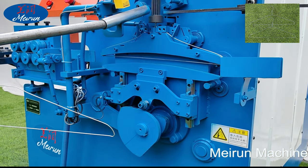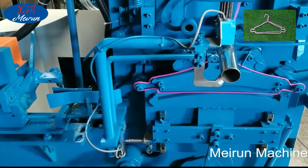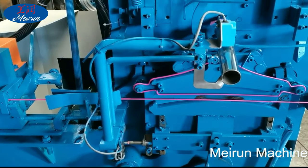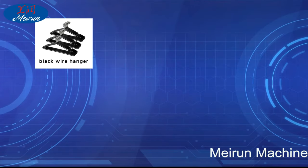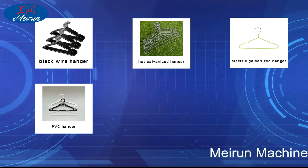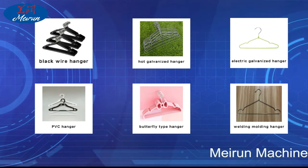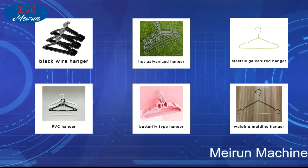Special shapes can be customized; generally the line can make 16-inch and 19-inch size hangers. Quad hanger factories can also process a variety of types, such as black wire hanger, hot galvanized hanger, electric galvanized hanger, PVC hanger, butterfly type hanger, welding molding hanger, etc. Our company can customize according to customer requirements.